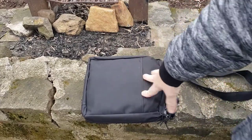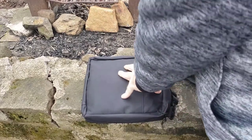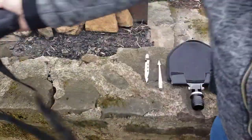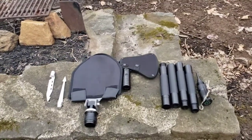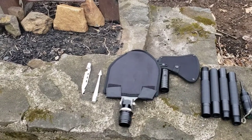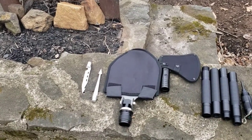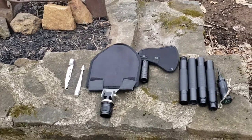This is how it comes — this is the case it came in. The kit comes with a knife, it also has a fish scaler on the back, a bottle opener, and a gut hook.